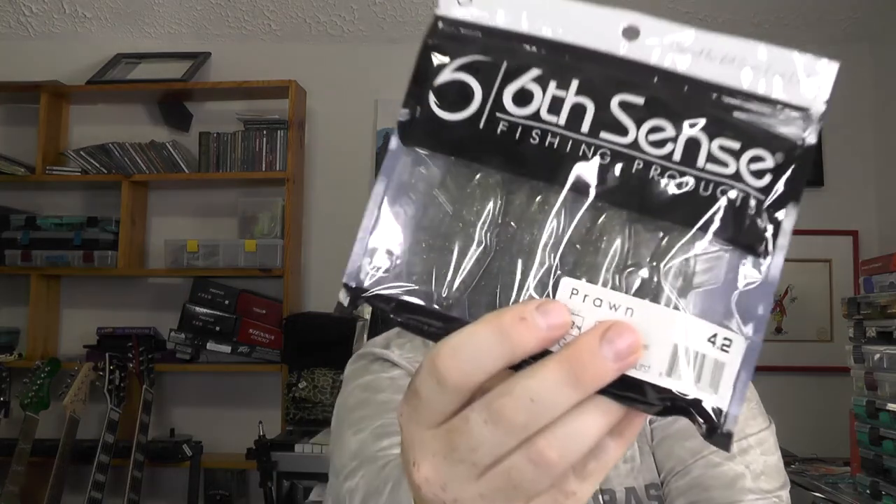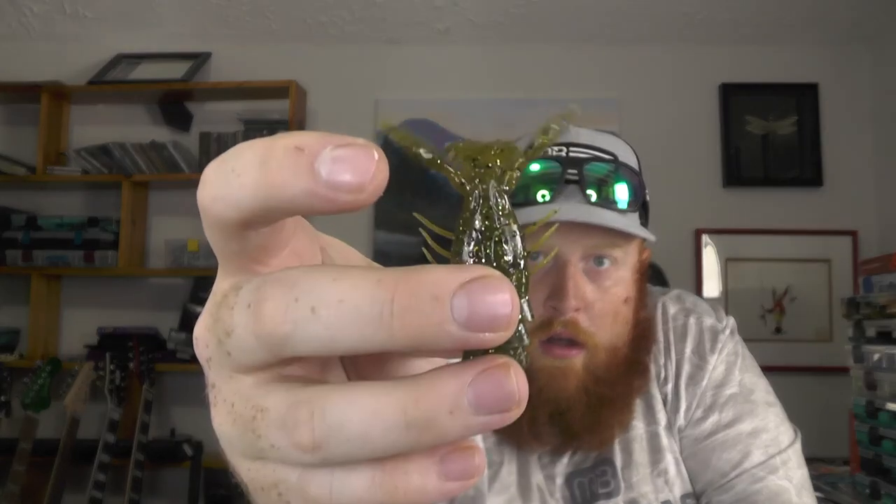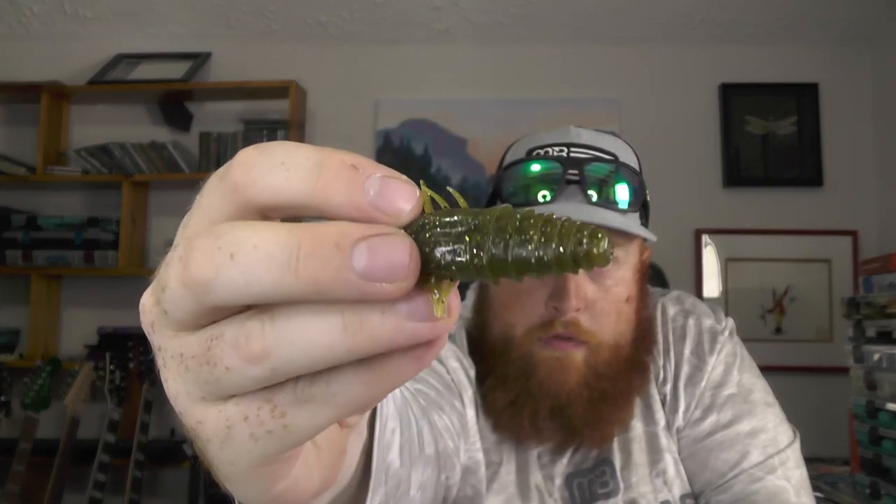Next up we've got some soft plastics — the prawn in the green pumpkin burst color. We did have this color maybe a month or two ago in the stroker crawl, now we've got it in the prawn. It's your standard green pumpkin with a little bit of silver and gold flake for some extra flash. That should work out pretty well — you can throw it on a Texas rig, use it as a jig trailer, or even flip it vertically on a swim jig or chatterbait as a trailer. A lot of ways you can use that bait.